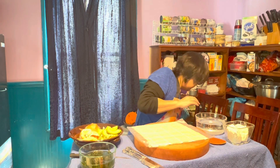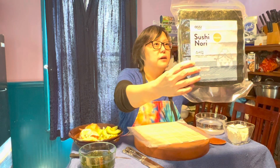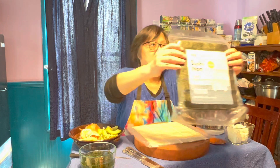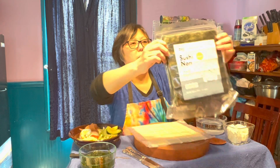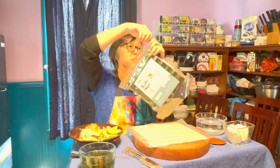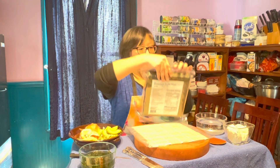This right here is called Sushi Nori. I buy the one-hundred pack. I always buy the bigger pack — it's vacuum sealed for freshness — because I do a lot of sushi making with kids.